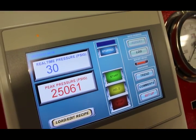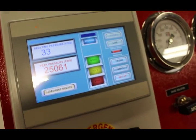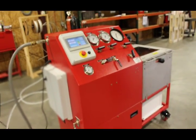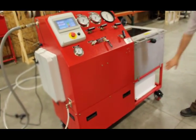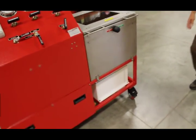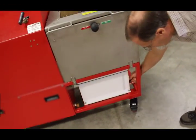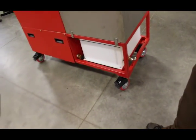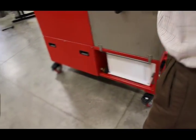We have two reservoirs in the system. This is the waste reservoir — it can be emptied by this ball valve. The front panels and side panels come off for access.